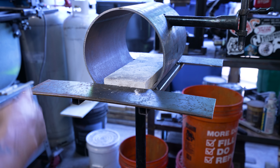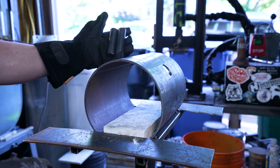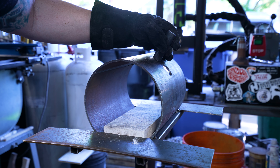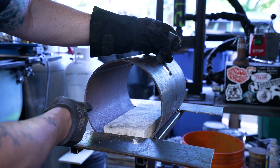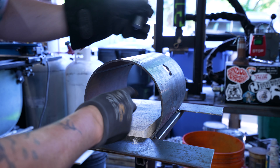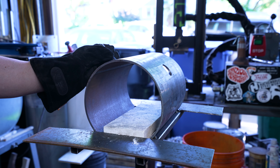Now it's time for the kaowool. I almost forgot one detail — you may be wondering what these two three-inch long one-inch round pieces are for. You have to weld these up on the top, and that way when you're lining with the refractory you can pull the forge off, rotate it, and put it down at a different angle to help line it with the cement. I'll get these welded on and then we'll get on to the kaowool.